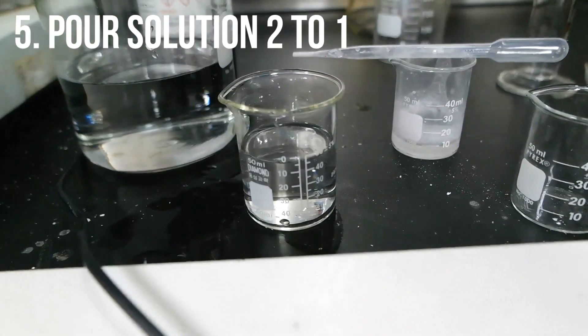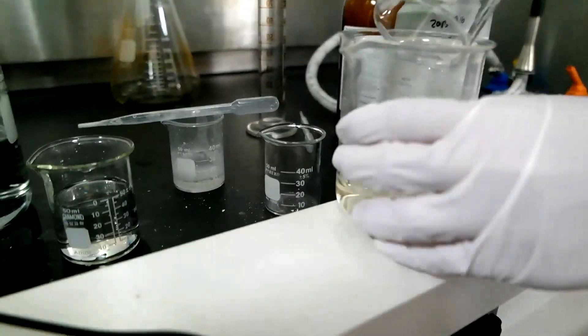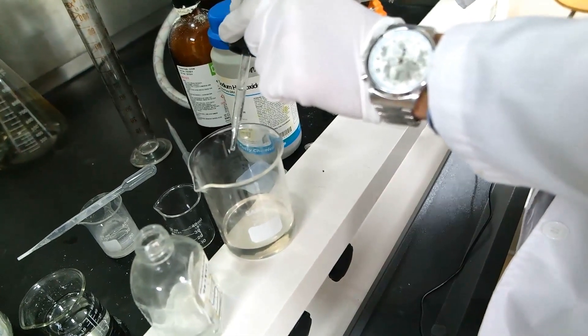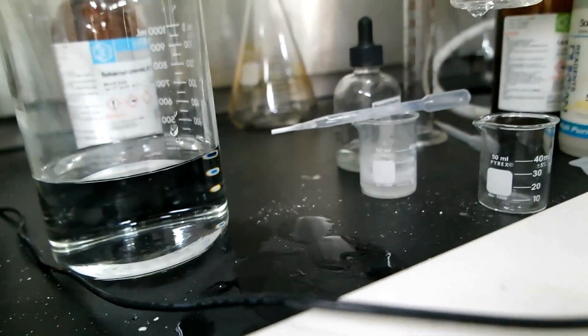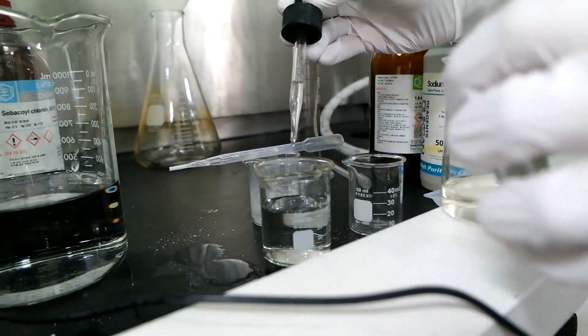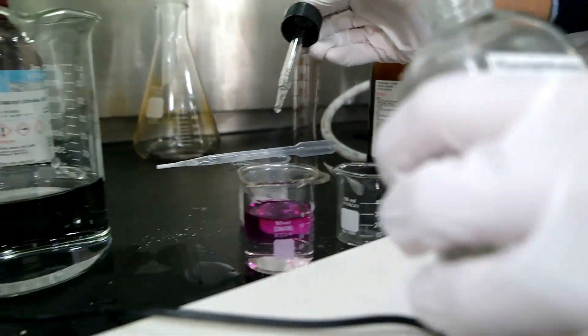Pour this to that — but do you think we should use a bigger beaker? Yeah, let's use a bigger one. Let's use phenolphthalein, because we want to see the two layers. Three to four drops of phenolphthalein. The basic solution is going to turn pink. They form an immiscible layer — two layers. If you add more, the color will be more intense.